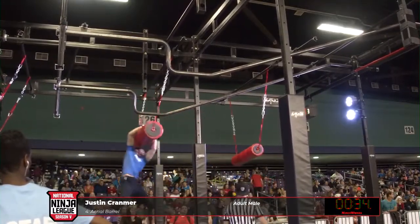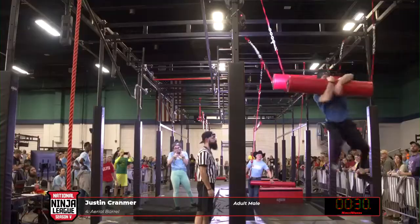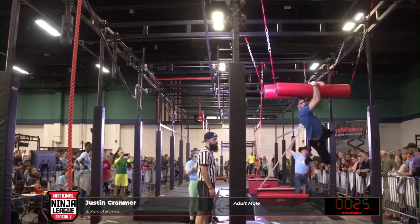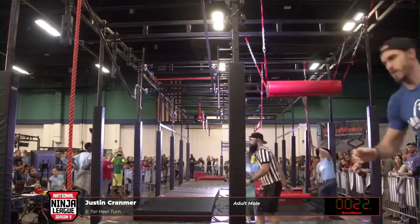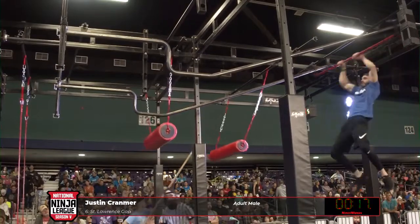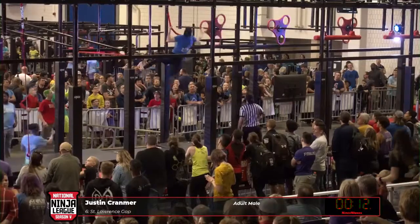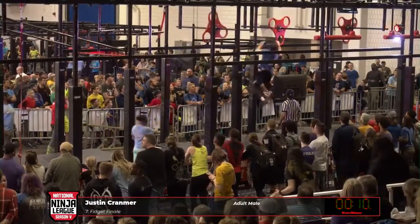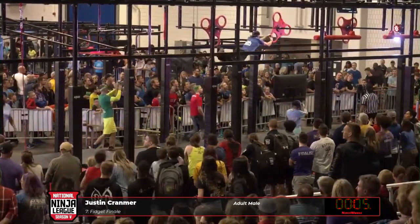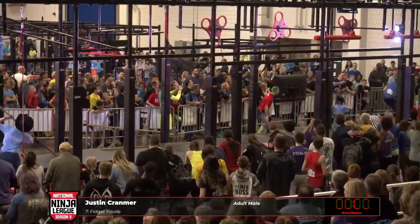So much swing — he kicks it nice, he switches his arms in the air. He's got to go. He's taking a few too many swings here; he's got to be very efficient in these last few obstacles. Justin's got to go if he wants to make it — he's setting himself up, one more swing.